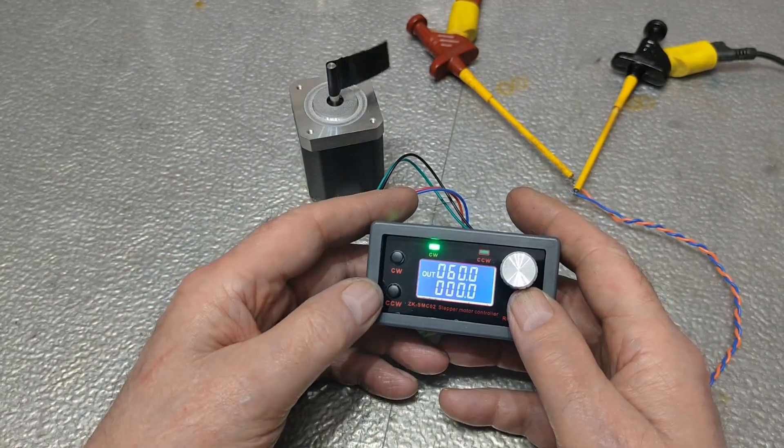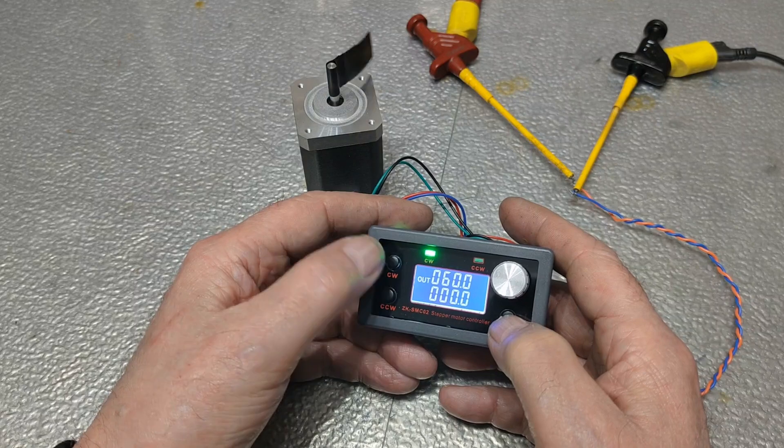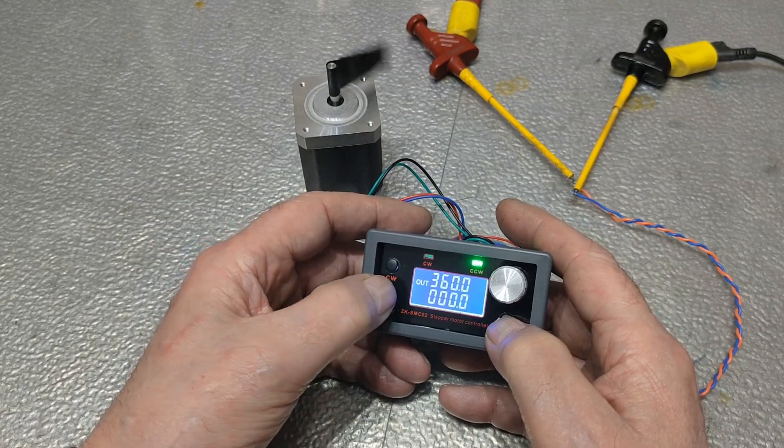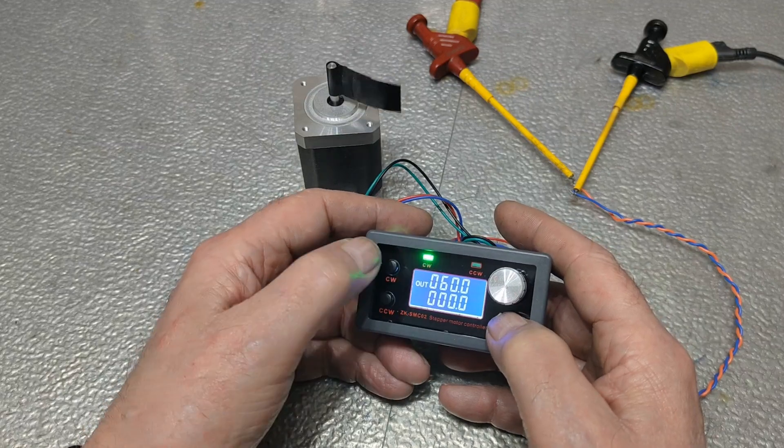However, I did not like the design very much, and I was not completely satisfied with the choice of only 6 speeds. I would like to see a steplessly adjustable feed rate, and a nice display to check the settings.